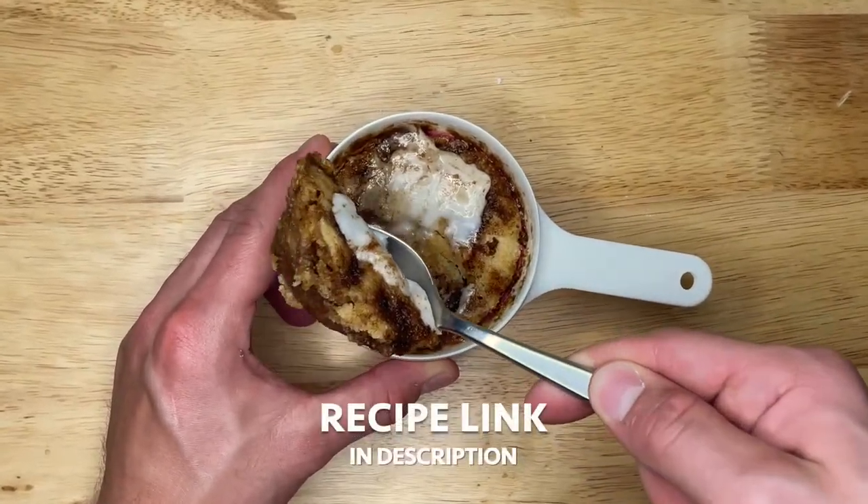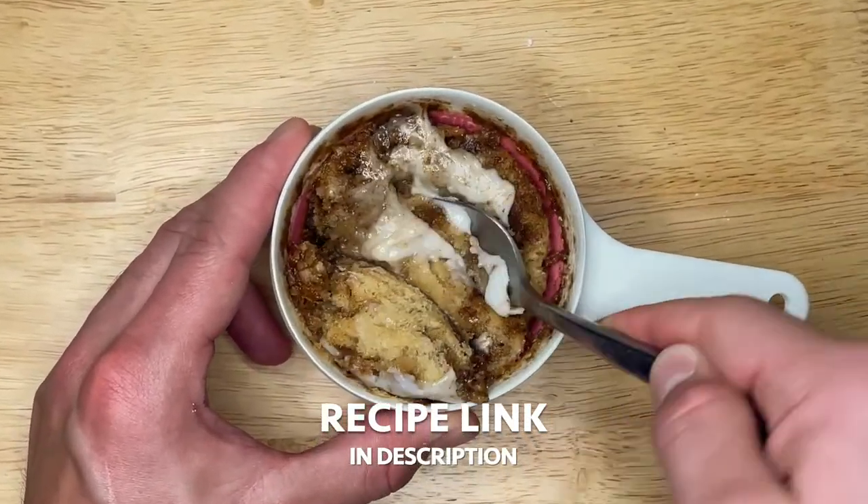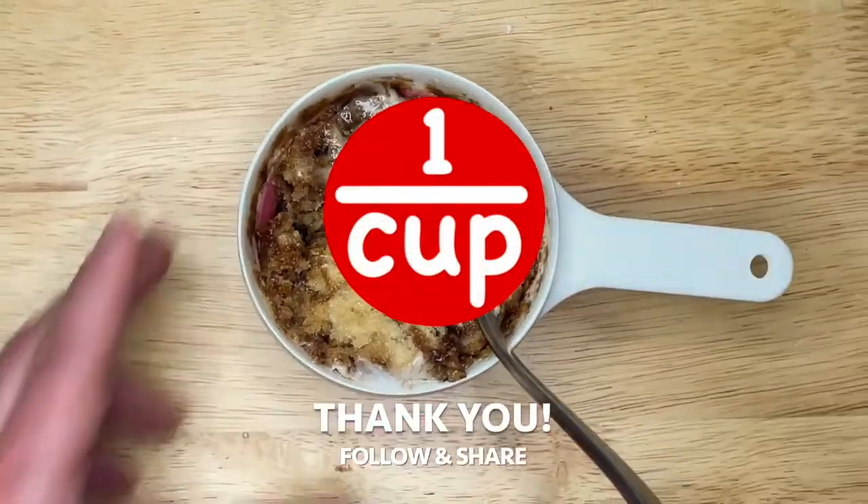I couldn't believe how much these tasted like cinnamon rolls — you have to try! The link to the recipe and nutritional facts are in the description. We're actually new here, so follow, like, comment, and share. We can't wait to see you again!